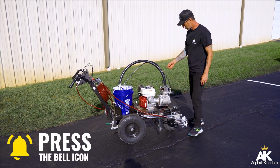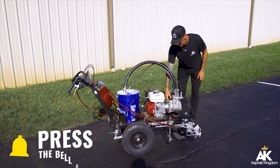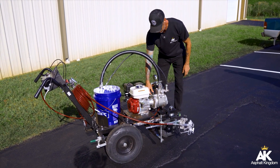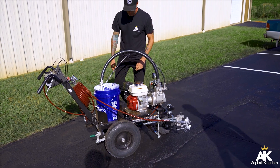Now let's be clear: when I'm starting my unit for the very first time, I've got the pressure valve all the way out. I want the pressure valve all the way out. I've got the unit on recirculate mode on the front — so pressure out, recirculate mode — and then I'm going to go ahead and start my unit up.